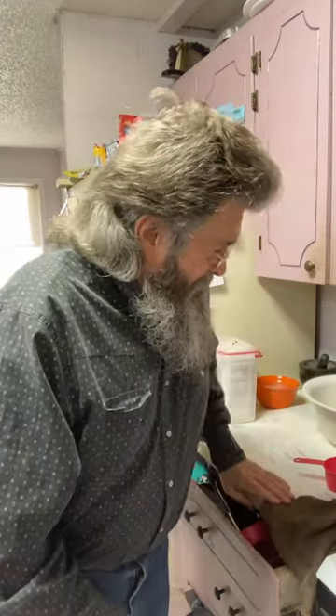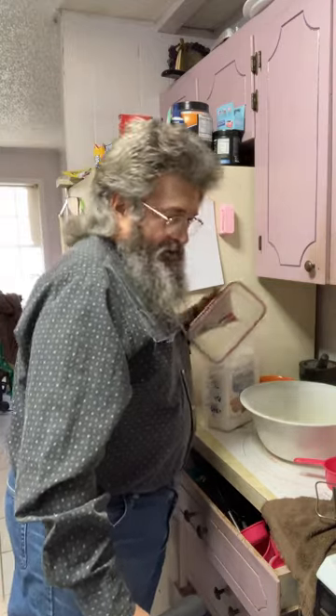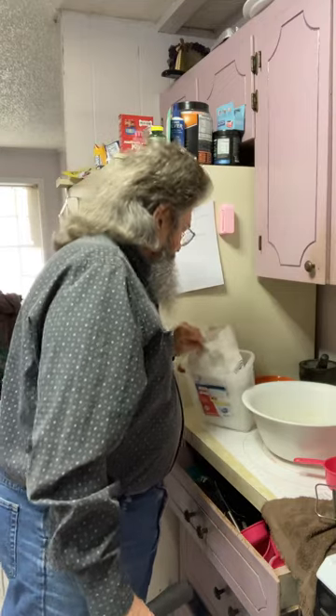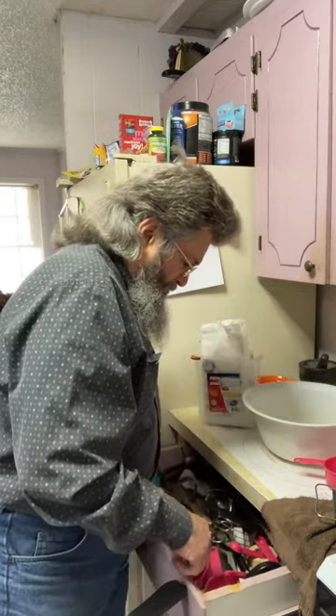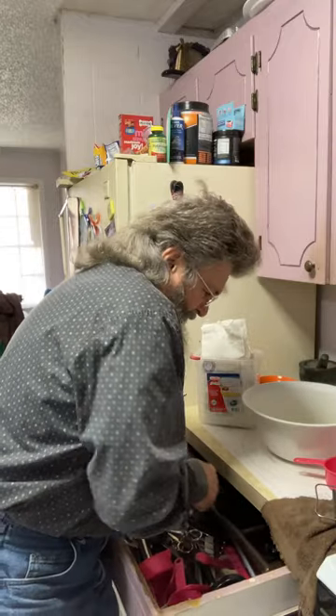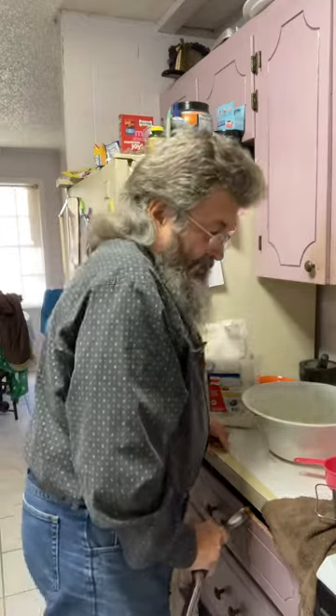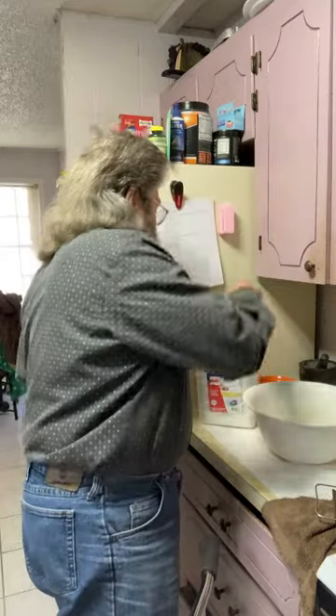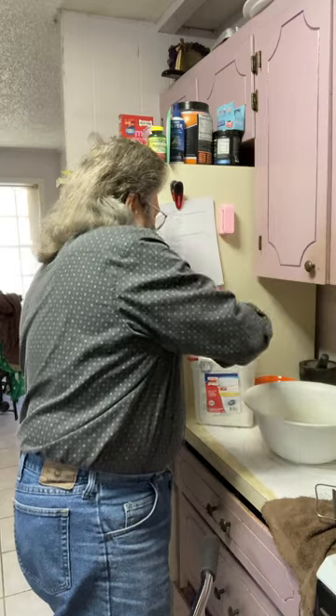First thing I gotta do is start measuring my stuff out. I use Martha White flour — some folks use different stuff, but I specifically like Martha White. My mom used Martha White flour, my wife uses Martha White flour, so I'm supposing it's pretty good stuff. I make biscuits with it, all sorts of things.